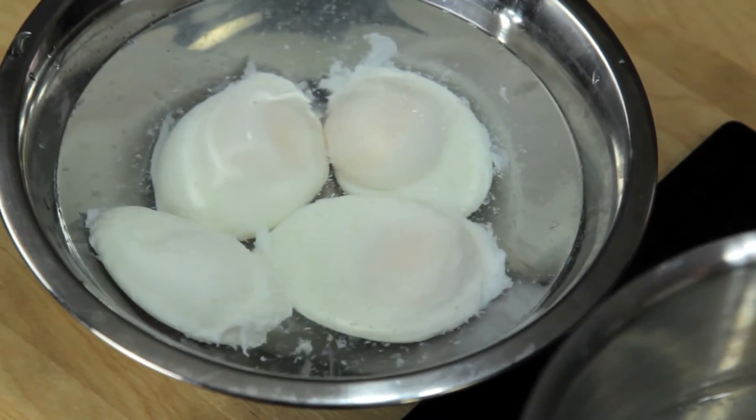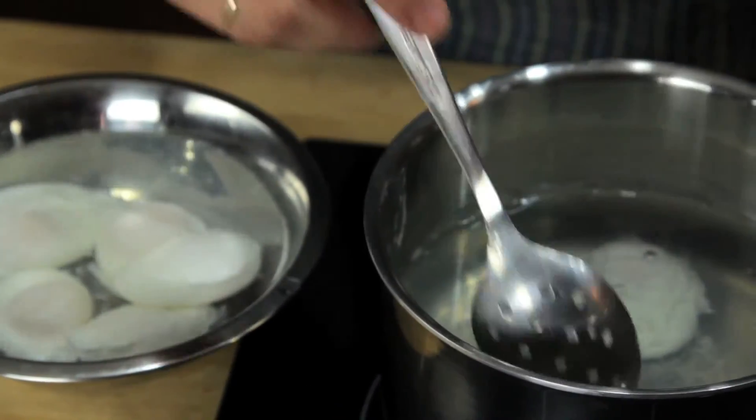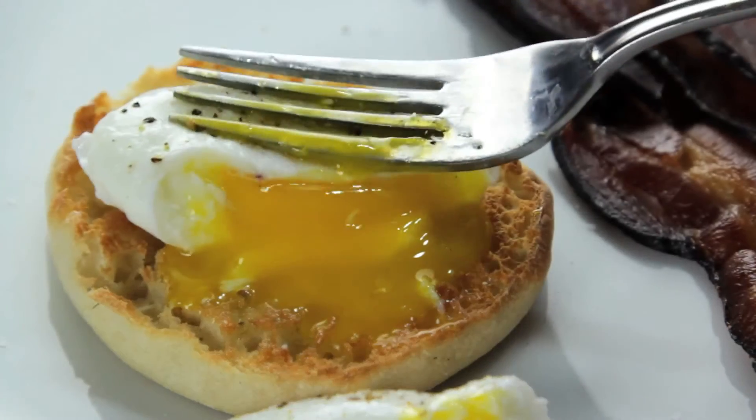You can even cook them ahead of time and store them submerged in cold water in the fridge for up to a few days. To reheat, just transfer them to a bowl of hot water for a few minutes just before serving. Food Lab signing out.